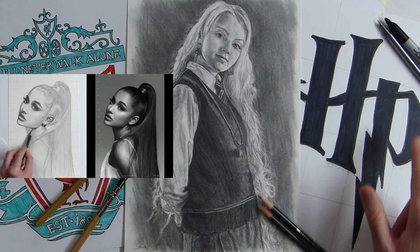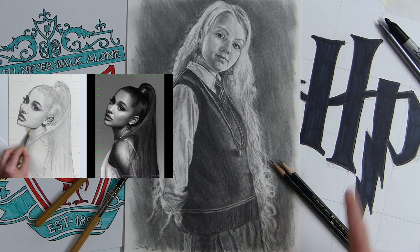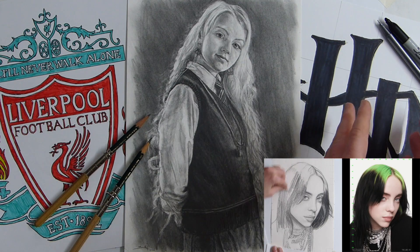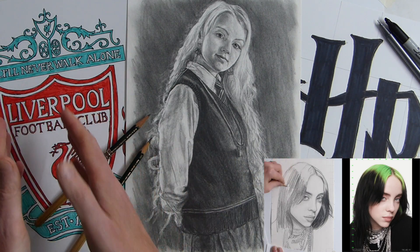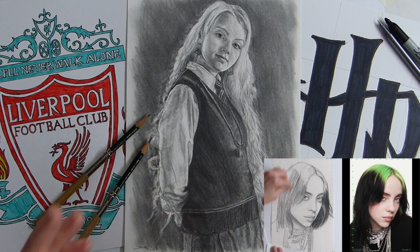I also use a grid. Even on this one, there's a very quick, simple grid that's on this sheet for the Harry Potter logo and for the Liverpool. But I use a more complex grid because it makes it really simple.